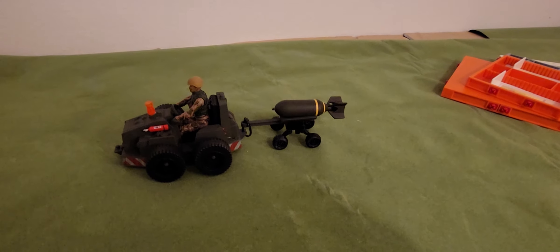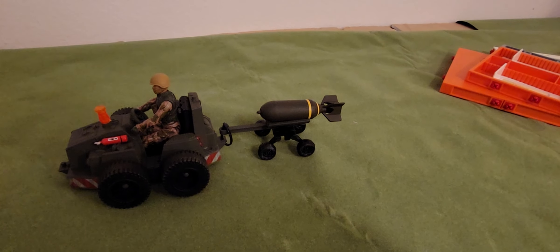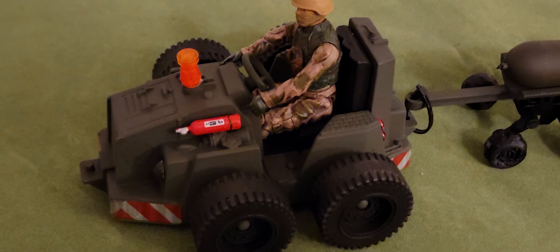The idea is that you can put a whole bunch of bombs in a row and then pull them all behind it for your bombings of zombies. My figures only kill zombies because they don't kill people in my G.I. Joe world.